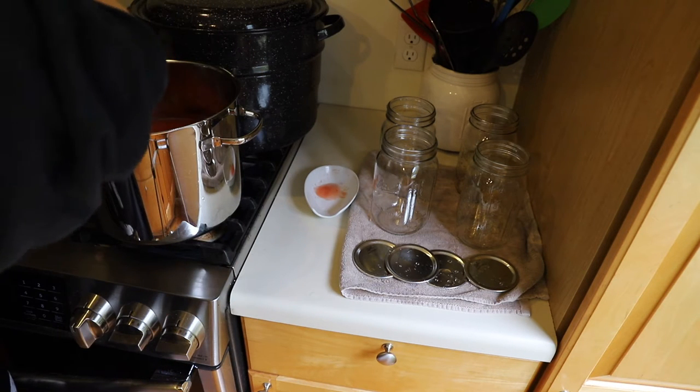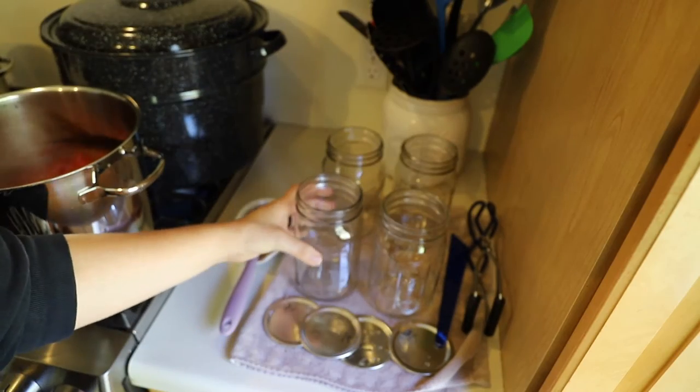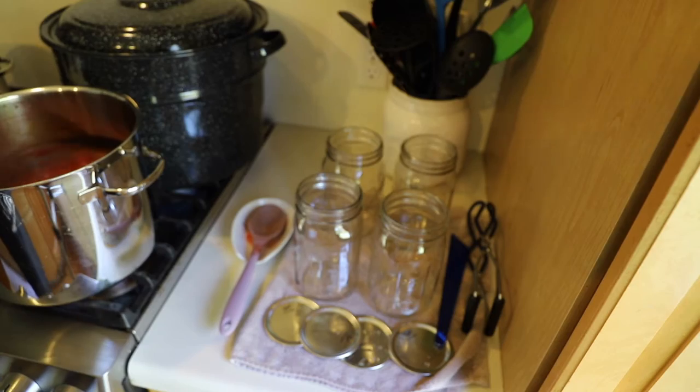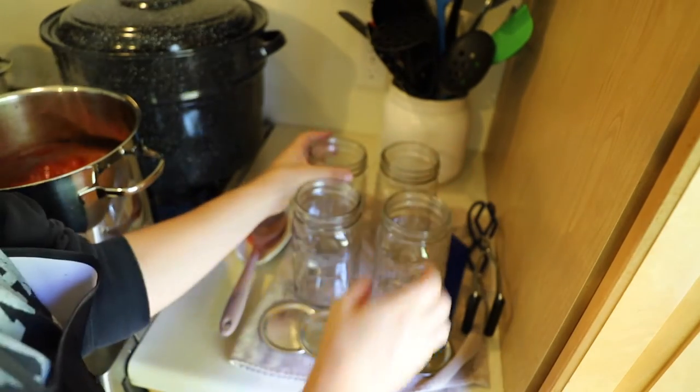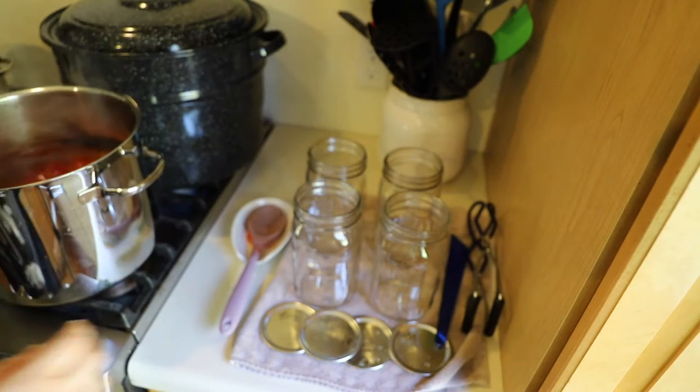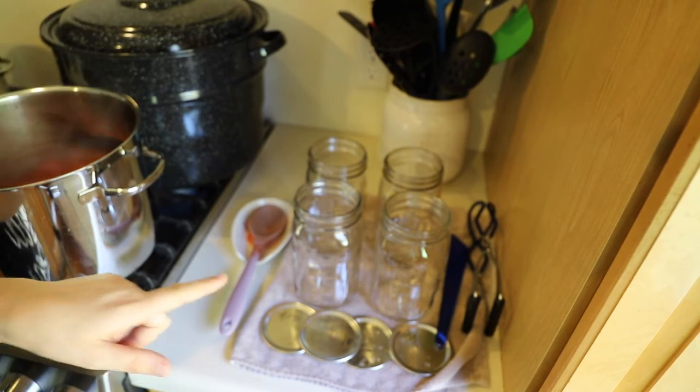The next thing I'm going to do is prep my jars. I need to add some acid to the jars, so I'm going to be adding lemon juice. These are quart-sized jars, so I'm going to be adding two tablespoons of lemon juice per quart-sized jar.